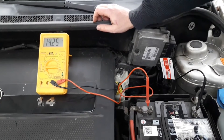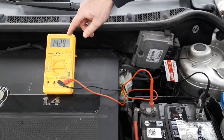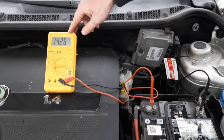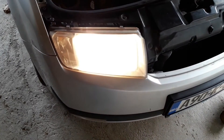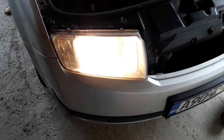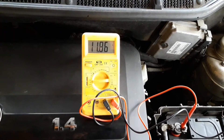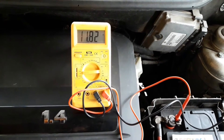If you want to learn more about how to check the alternator voltage, click on the card in the corner of the video to watch another video dedicated specifically to that topic. Finally, one more test is turning on the lights and measuring the voltage while the engine is off. If the voltage slowly declines and the lights keep shining normally, this means the battery is still in good condition and that it can withstand the load.